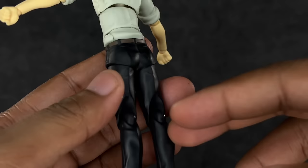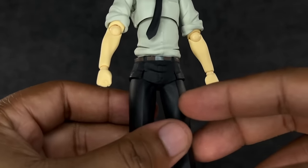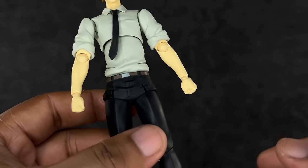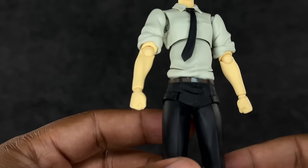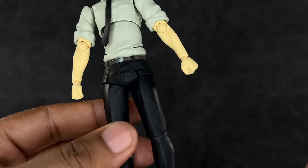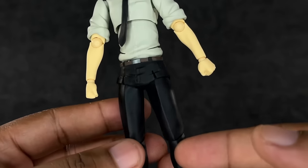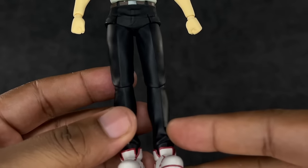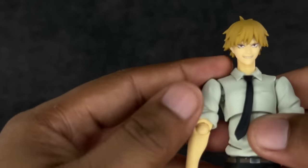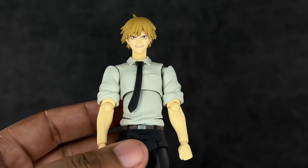One thing I dislike is these slits in the shirt for articulation purposes — I feel like they could have been avoided. But the biggest issue I have is the diaper-slice look on the lower piece; they put slits in it and I just don't like that. SH Figuarts would never do that. I've started noticing Figma does it on more figures than I realized, including their Demon Slayer figures. Besides that, the rest of the figure looks really good — the pants are sleek, the shoes are painted nicely.